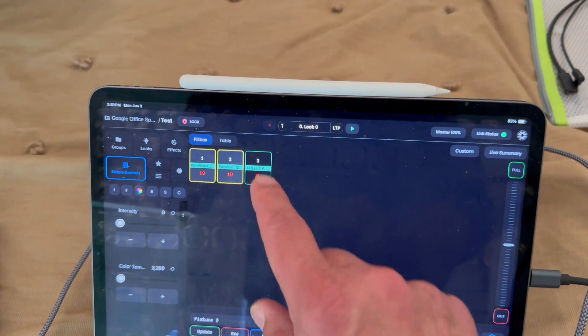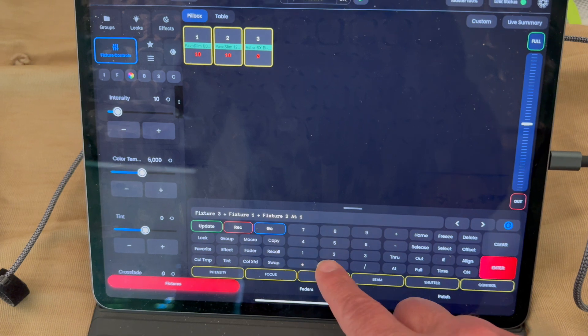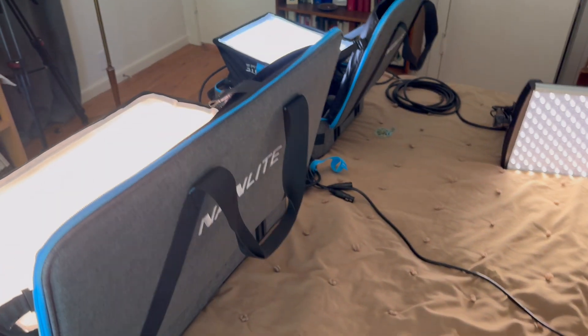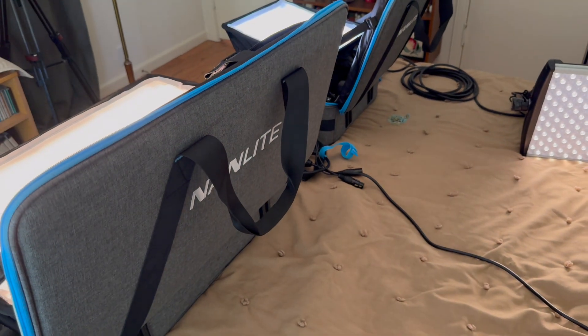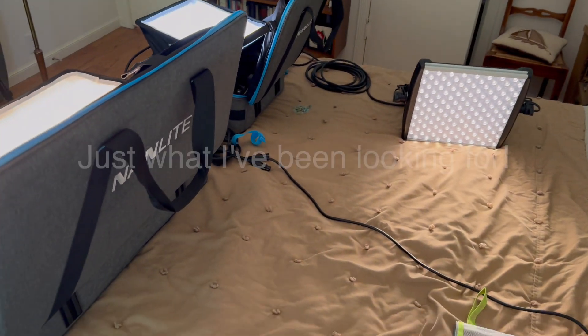To show you, I've got wireless — we'll put them at 10%. So there's a warm and a cool Pavo Slim. If I add them all together and put them all at 10%, I have control of all of them together, even though two are wireless and one is wired.